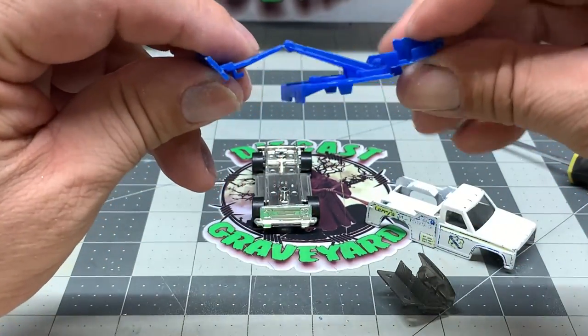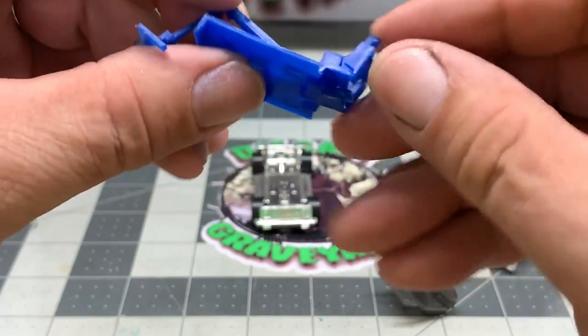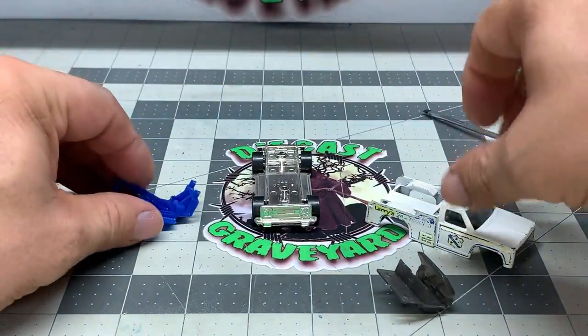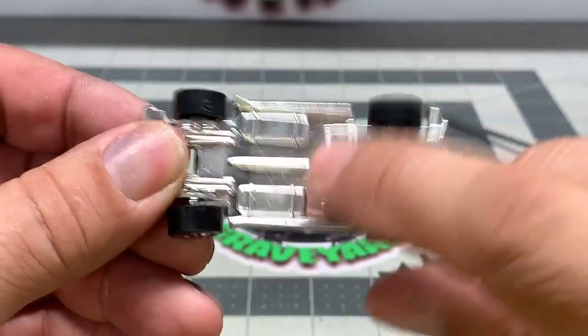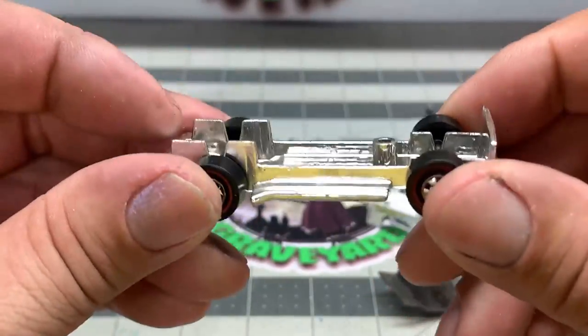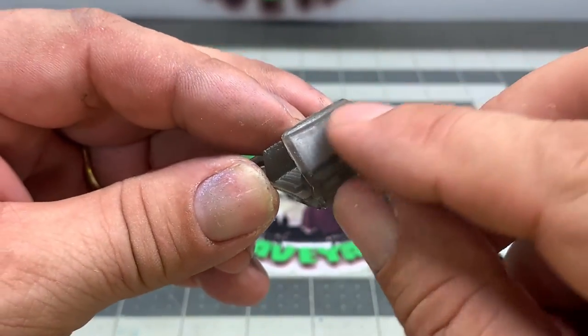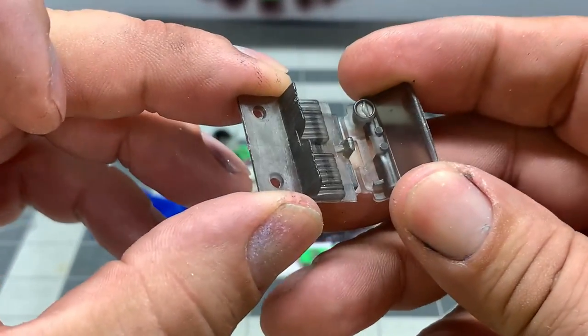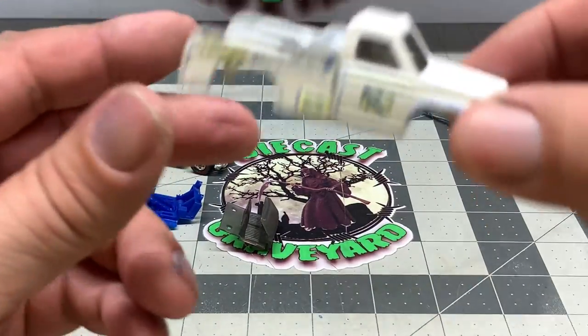This is in pretty good shape. I've seen them where the toe section is snapped off — you can get replacements for these, there are plenty of people with 3D printers making them. In this particular one the base and the wheels are in really good shape, so I don't see a need to replace the wheels. The windshield, on the other hand, we're going to have to sand down because it's pretty scratched up.